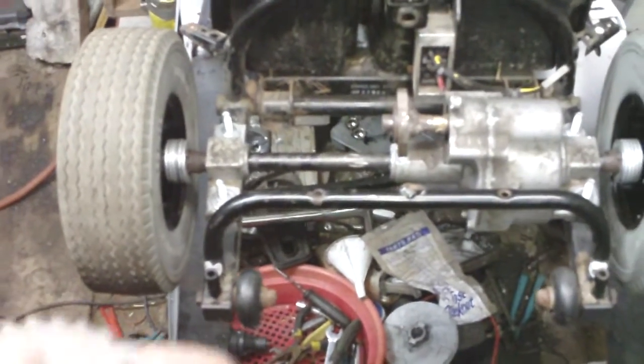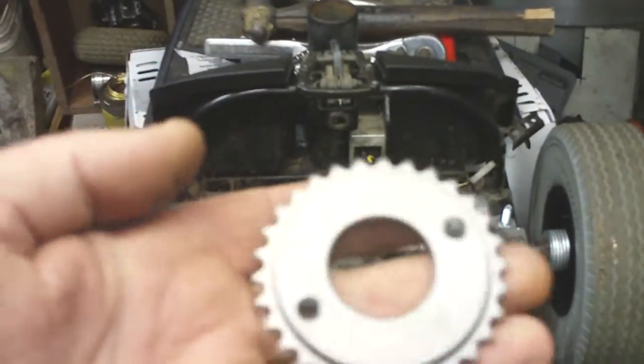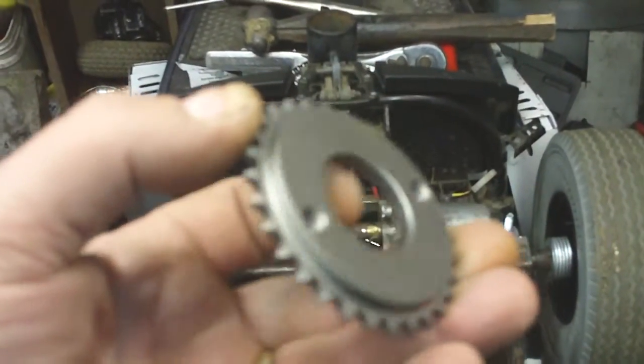We got the wheels and tires that good old buddy George sent us. Bless you George — got them on there. Got our new drive sprocket in the mail. I ordered a little heavier one, a little thicker.